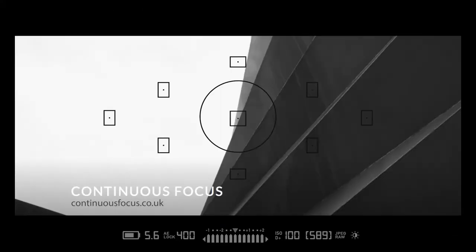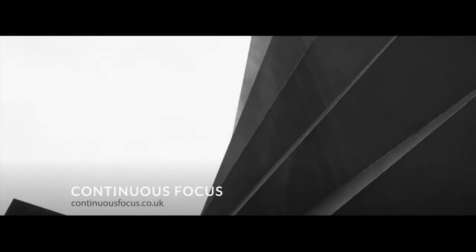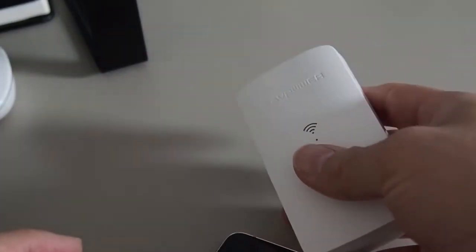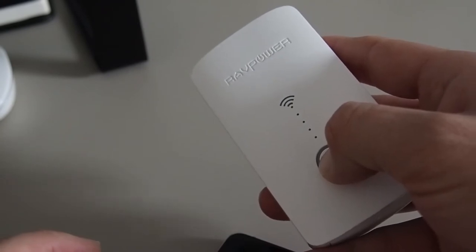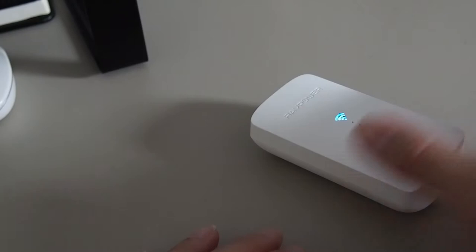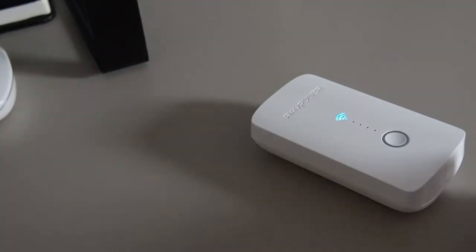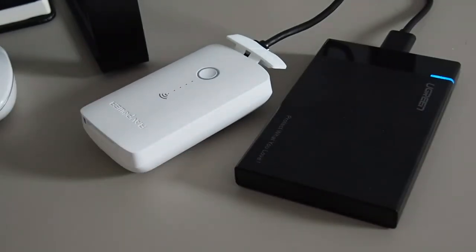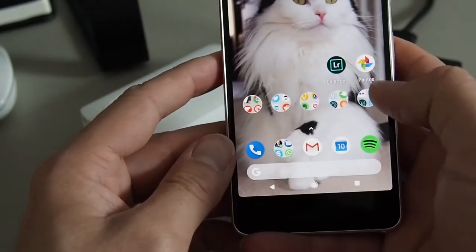What I'd like to show you is how I use the RAV Power to get pictures from my SD card onto my hard drive using my Android phone. So this is the RAV Power 3 — fairly straightforward, you hold down the button for a couple of seconds, it tells you how far it's charged, and then it boots up. You can see that's working. Now I'll connect my USB hard drive — that's all plugged in.